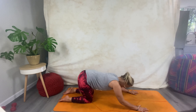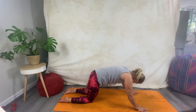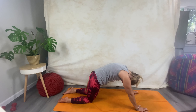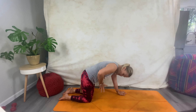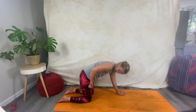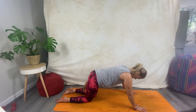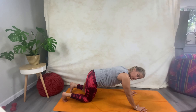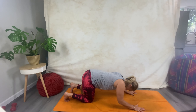Inhale, bending your elbows as they follow that line; exhale, you're pushing into the earth with your hands and the tops of your feet, coming and doming through the back. Inhale, sliding back like a cat about to pounce, come forward, lift up from that core and dome. Come all the way to neutral.